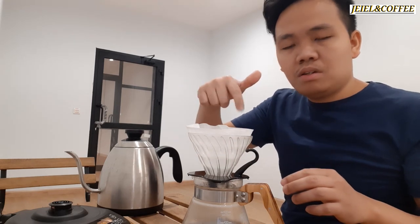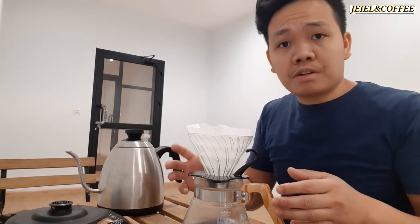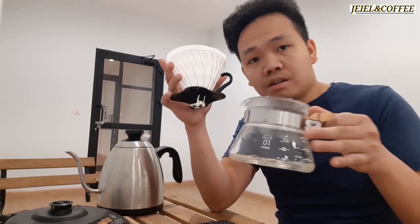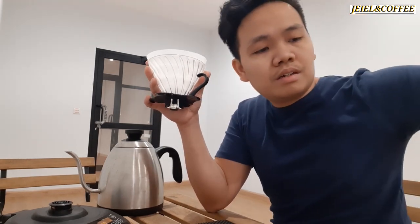Some people wet the filter first before brewing — it depends on your style. For me, I clean it first and make sure the vessel or server is warm.